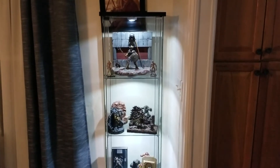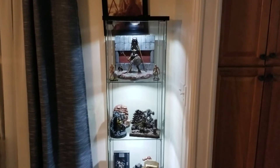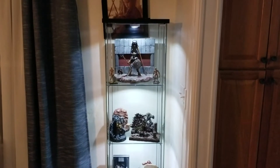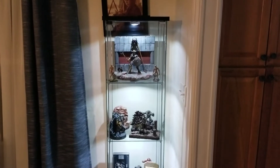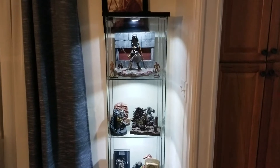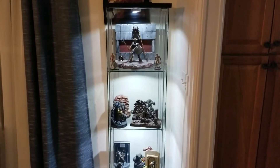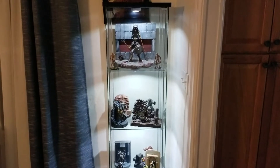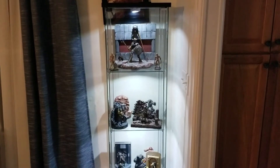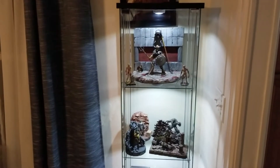Friends, welcome back to Law Creations. Wanted to do a quick video on my Detoff display. It's something I picked up at Ikea for my creations, my dioramas, my figures. And I just wanted to show it to you guys. My wife was kind enough to let me set it up in the dining room, and people that came over were pretty impressed with the work and the setup. So I'm pretty pleased with the overall reception.